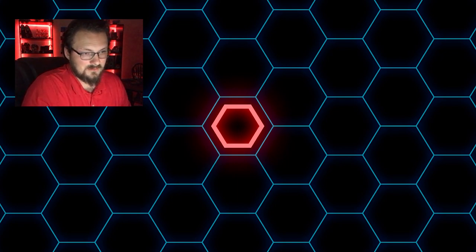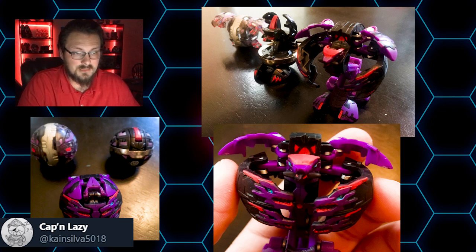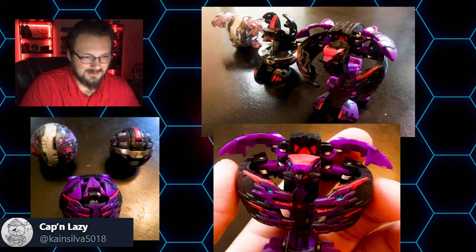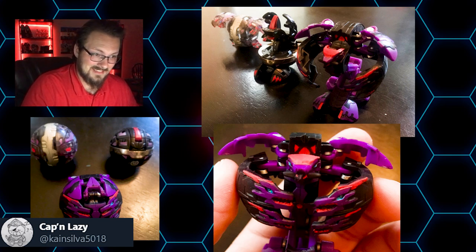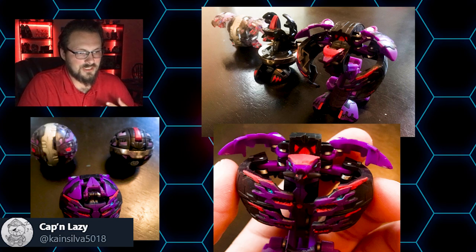Alright guys, here we are. First up is a creator by the name of Captain Lazy, who was messaging me on Twitter. What they did was take the new Hydranoid and repaint it — pretty much taking the green out of the design and turning it into red. If you know anything about the old Bakugan, they made it match the color scheme of the Darkest Hydranoid from the original series, which is actually really cool. It's kind of a neon red, which is pretty cool.